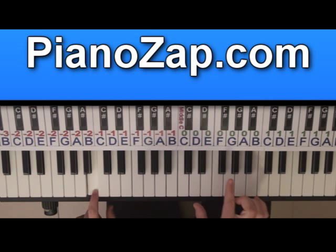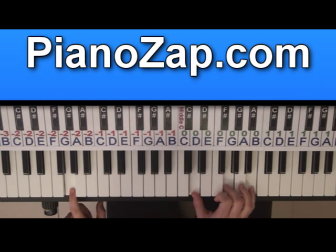Then you play the chord G: G, D, G, B. One, two, three, four.